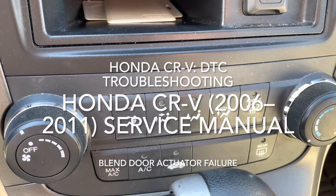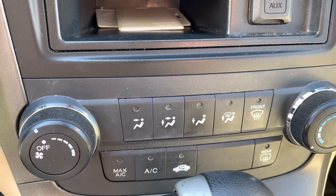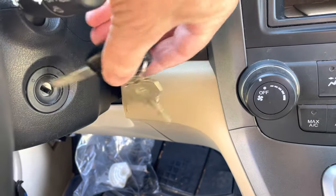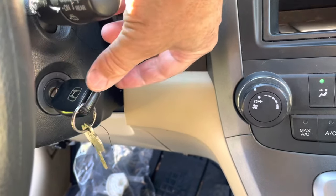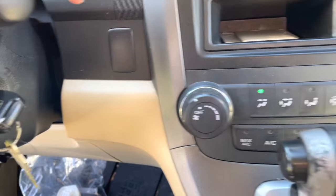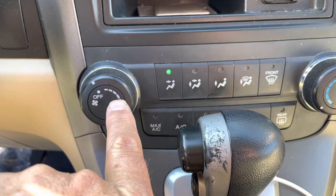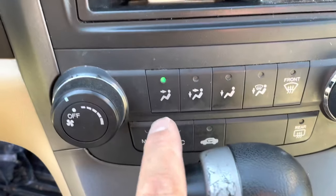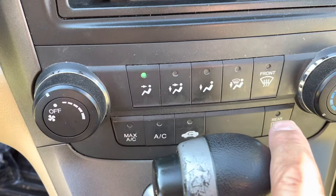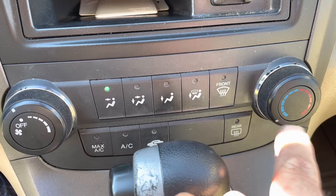Testing the climate control devices in a 2011 Honda CRV. We're going to put the key in, switch it on, and make sure that this is off, this is selected to vent, we don't have anything else on here, and the climate control knob is on full cold.